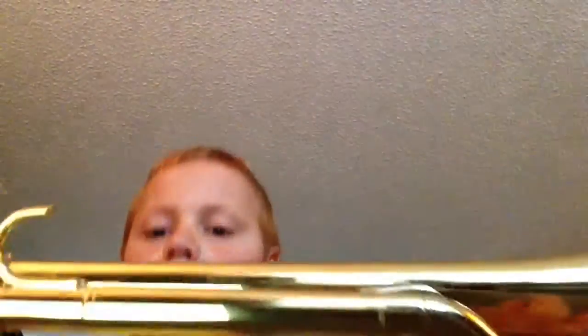So that was my older Con trumpet — this is the mouthpiece it has. Now let's move on to my newer trumpet that I'll be using in band. It is a Yamaha trumpet.